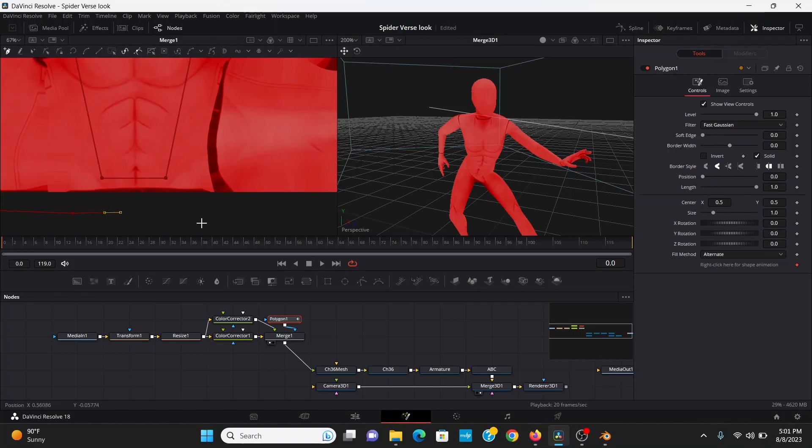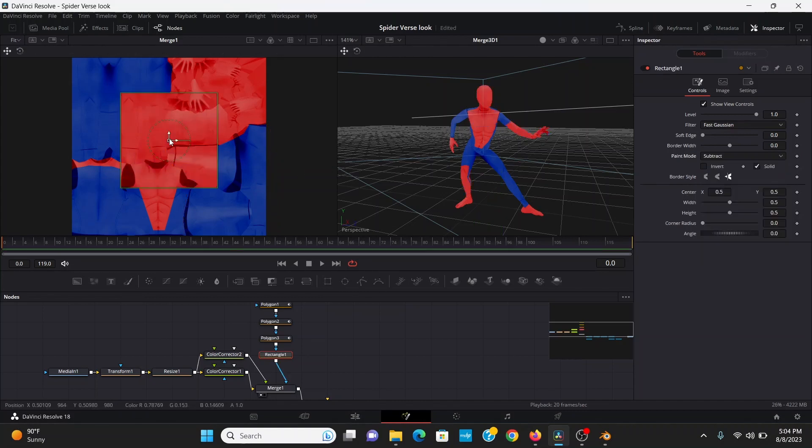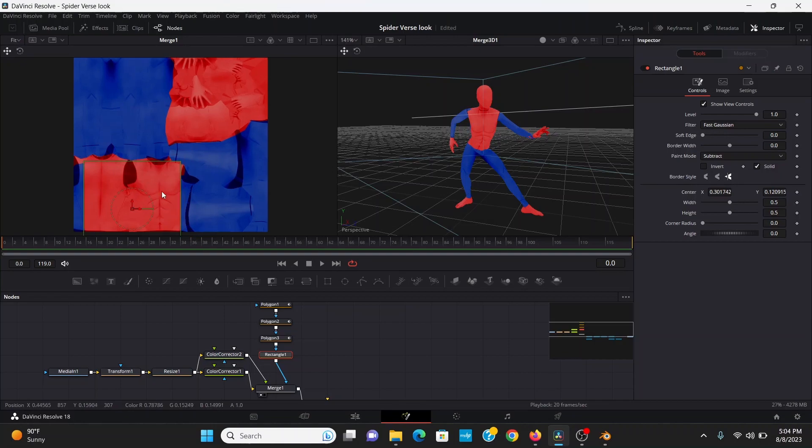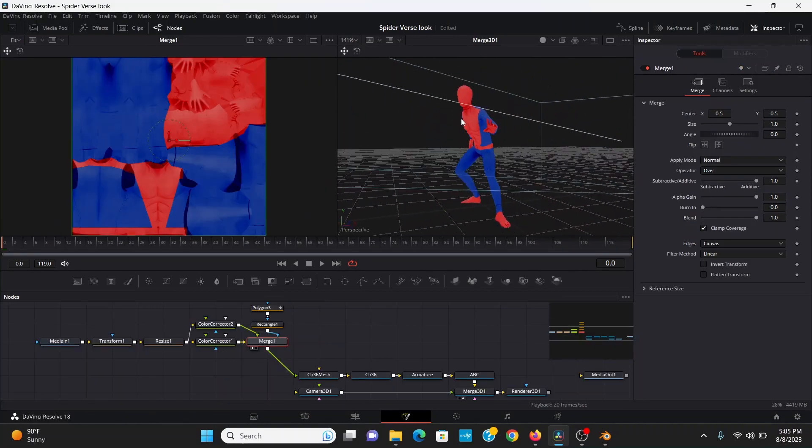I'm not going to go too detailed with this since it's just for the tutorial, but you can spend as much time on this as you want. Once you've got the parts you want masked out, you can also add another mask and set it to subtract to indicate which parts you don't want the blue — like his belt. That looks pretty good for now.